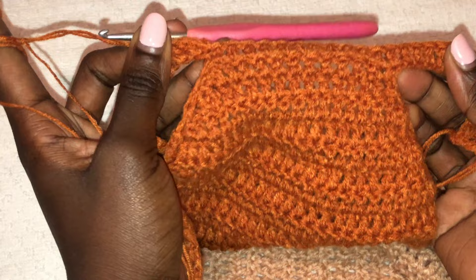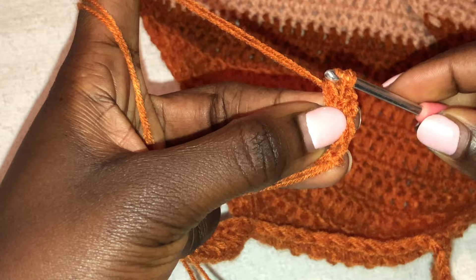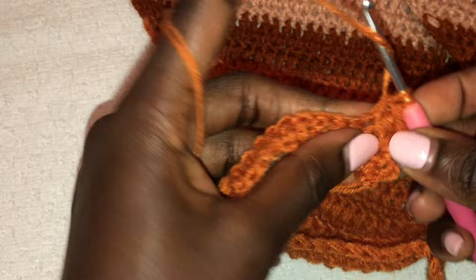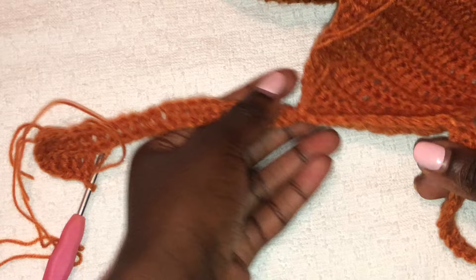I am at the end of the row. Now we are doing row two — chain two, turn your work, and go in with a row of double crochets all through. Always remember to skip the first stitch when working with double crochet and start from the second stitch. We will do 3 rows of double crochets. When you get to the end, chain two from this side all the way to the other side, chain two, turn your work, and go back. I did 3 rows.